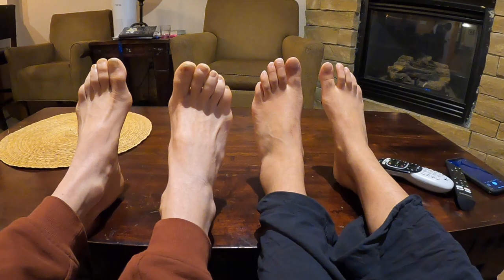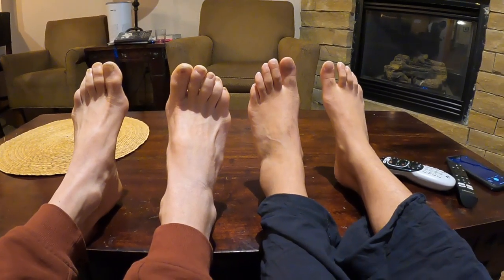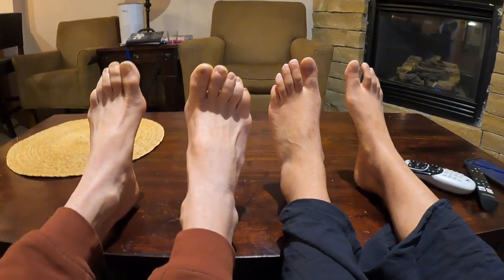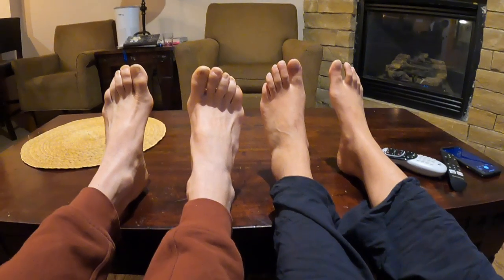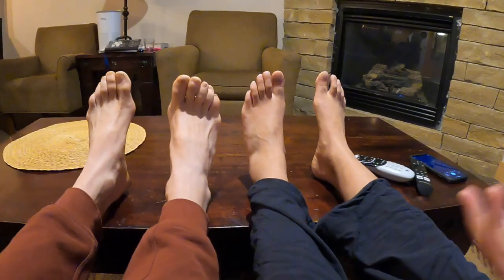I was looking at the soles of your feet last night after our training, when you had talked about foot to foot. I was looking at your feet and I thought, my God, the anatomy of her feet is considerably different — almost like infant anatomy compared to my feet.